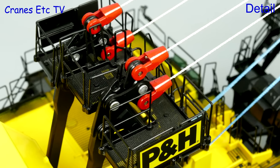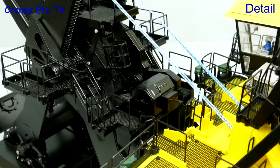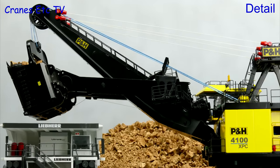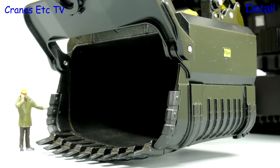Up on top the support cables are impressive and they have a steel colour. And even though the model is motorised it's all been done in a way which is discreet and doesn't affect the look of the model. The boom and dipper arm are heavy and impressive pieces of modelling. And of course the big bucket is big. Very big.